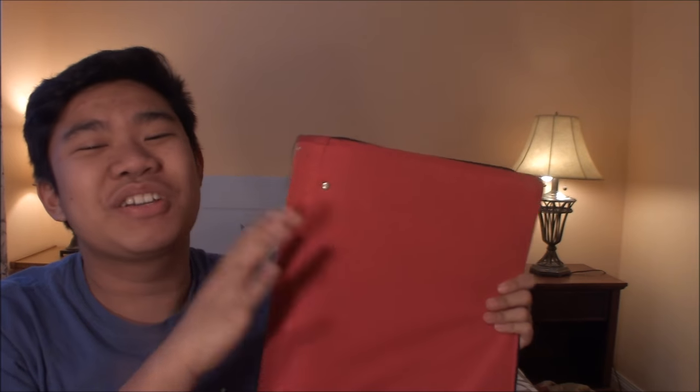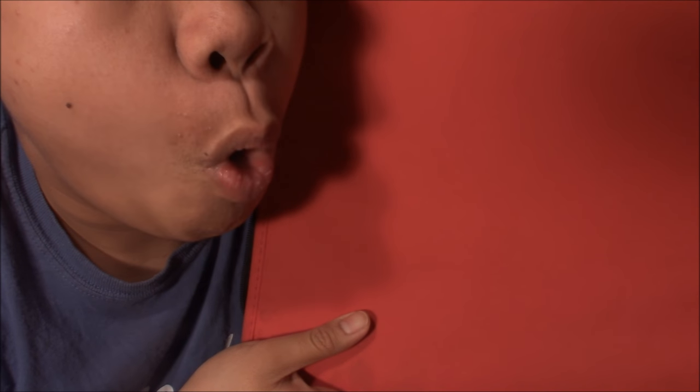I don't have a black background, but I do have this red notebook. Hopefully this looks better. There we go.